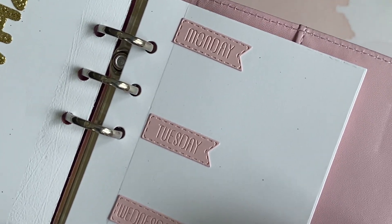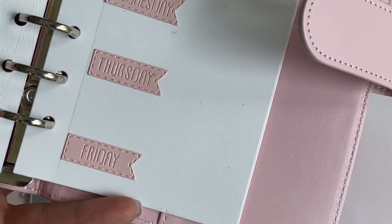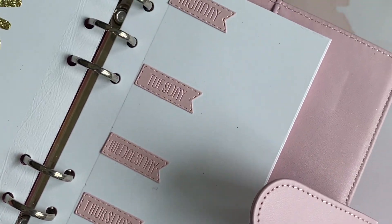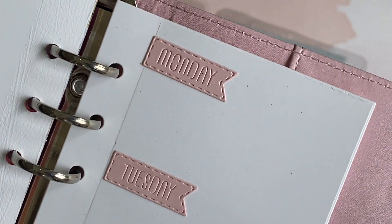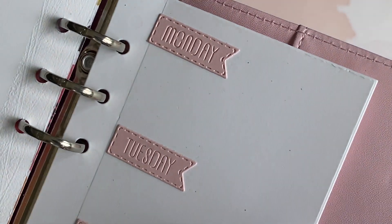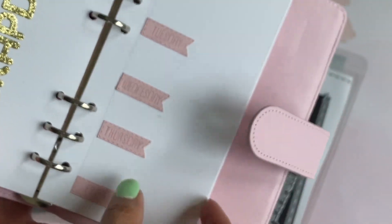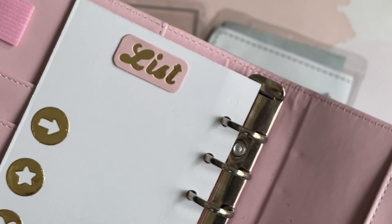On this page I die cut out the little page flags that have the days of the week — Monday, Tuesday, Wednesday, Thursday, Friday, and also Saturday and Sunday. I just put the five weekdays to showcase what it looks like. It has a really nice embossed word on the die and also stitching around it, which makes it really nice.